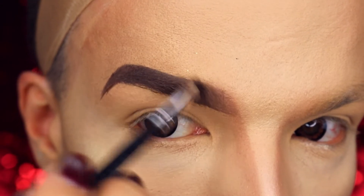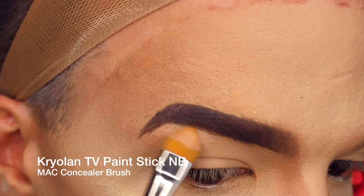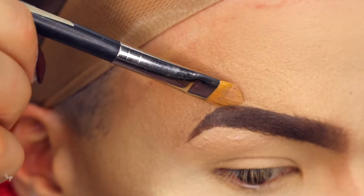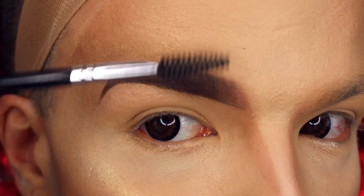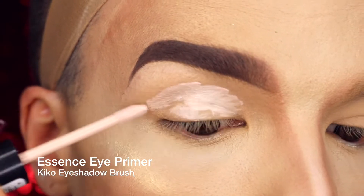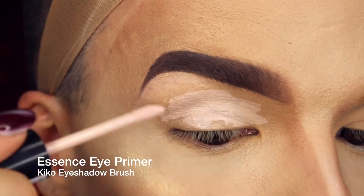Here in the very front of my eyebrow, I draw lines upwards in the direction that my natural hair is growing, just to give the illusion of some naturality. I'm cleaning up the edges of my eyebrow with some concealer and my concealer brush. To finish my eyebrow off, I just brush all the hair upwards before I start with the application of my eyeshadows — I apply an eyeshadow primer.